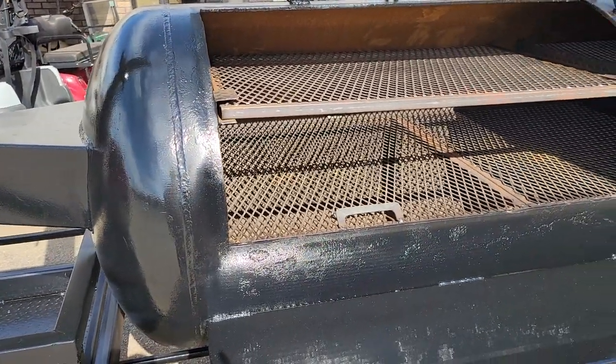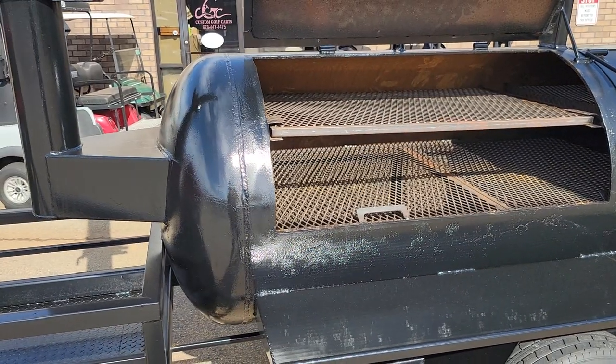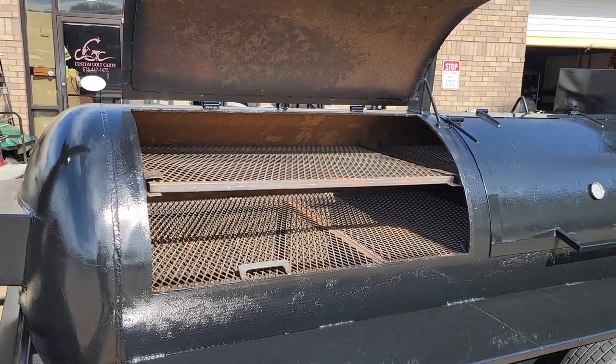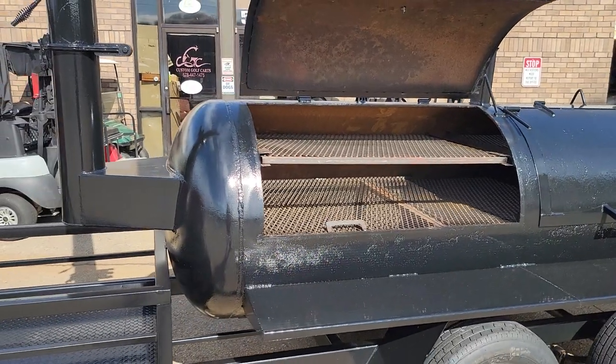Most Texas pitmasters want the sit-down rack. Now if you want the two pull-out racks, that's no problem — give us a call. There's no difference in price between the pull-out and the sit-down rack. This gentleman wanted to do the best barbecue he could. He was into briskets, so we gave it to him.